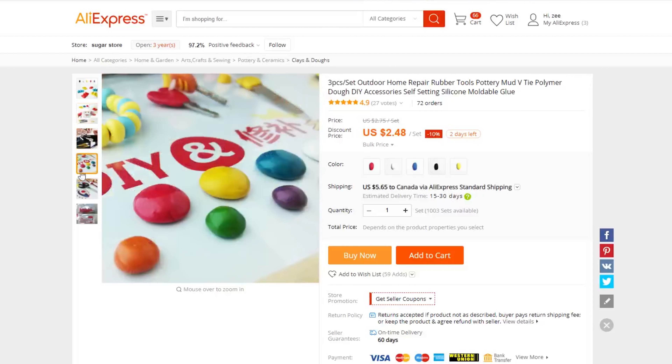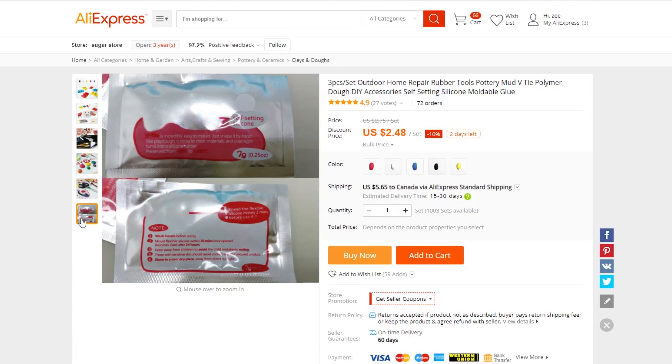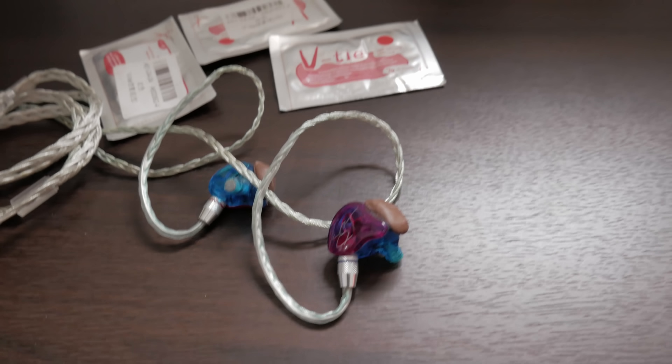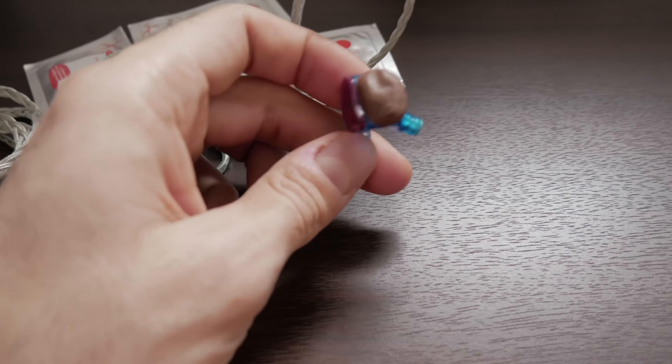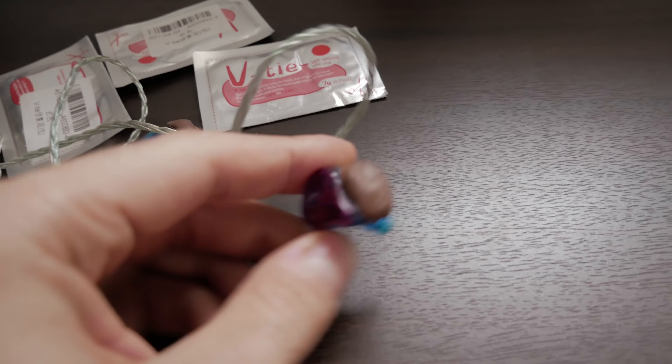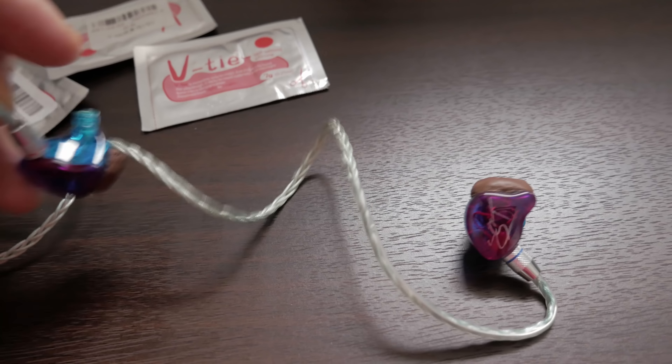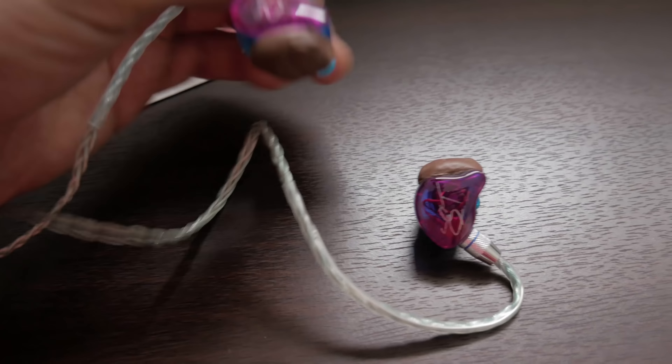Now instead of using this stuff to reinforce my cables, I'm going to be trying it out on a pair of earphones. What I'm going to do with this Vitae silicone is fashion it into round nipples and apply that to the sides of the earphones so that when I put the earphones in my ears, they get better traction within my ears.